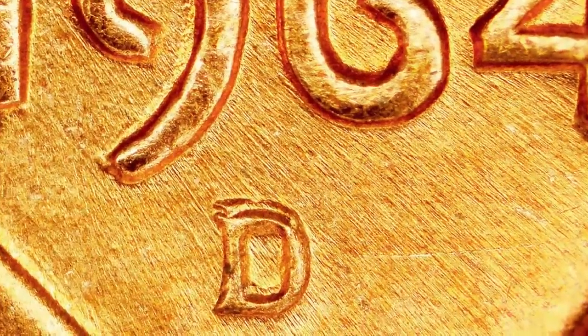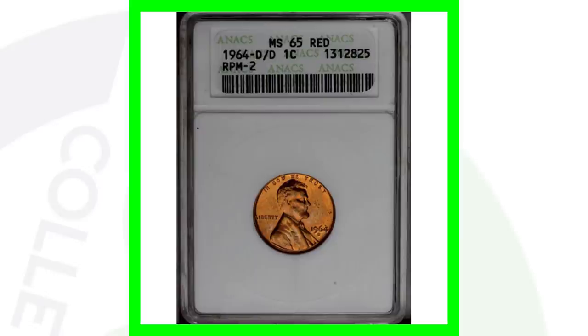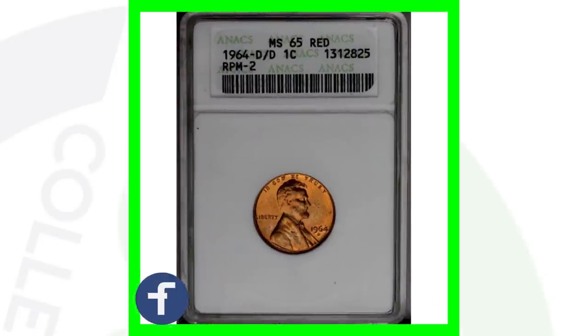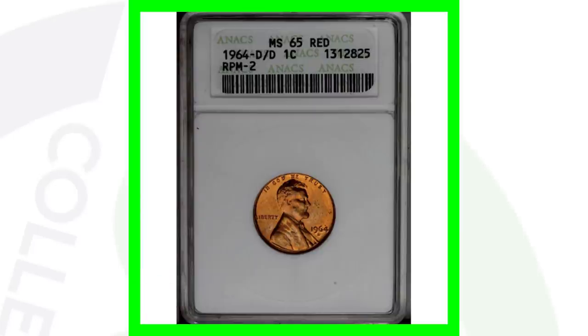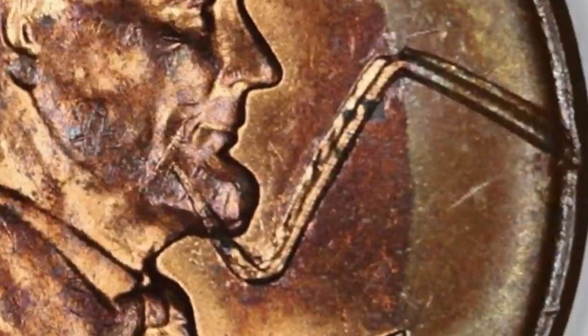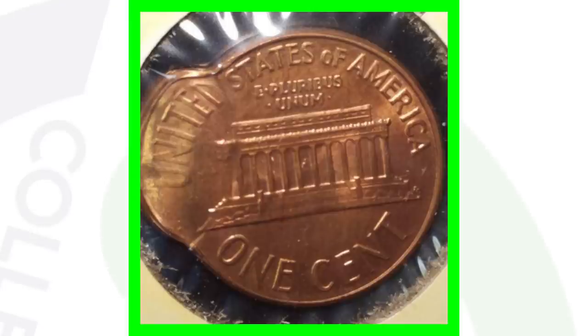On your 1964 pennies, if you zoom into the D mint mark you can see it looks doubled — that is a repunched mint mark, or RPM. You can look for that with your coin microscopes. A coin with that repunched mint mark sold for around $10, but always be on the lookout for RPMs because some can really add value depending on the coin. Here's a 1964 struck through what appears to be a staple or wire, visible on the right side of the coin — it sold for around $70. A 1964 double-struck penny sold for over $90 on eBay.